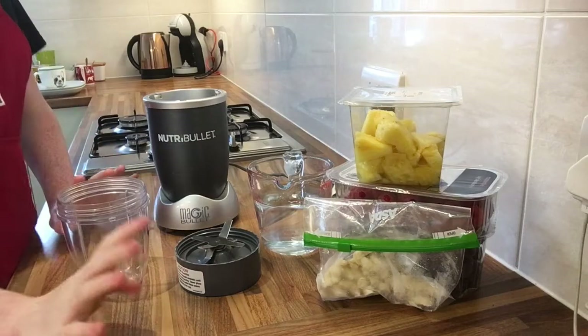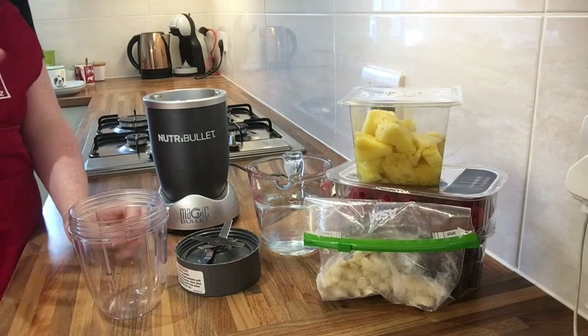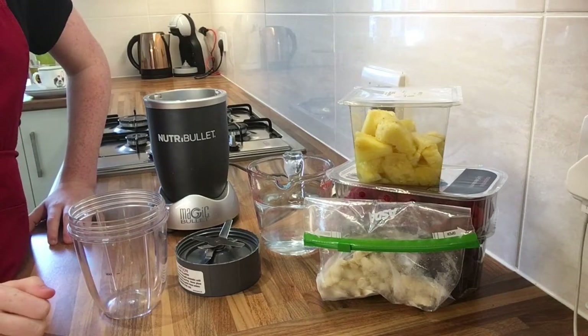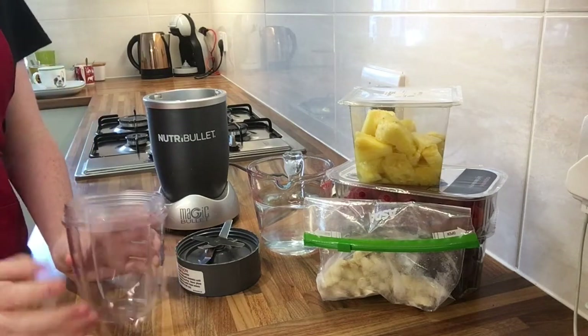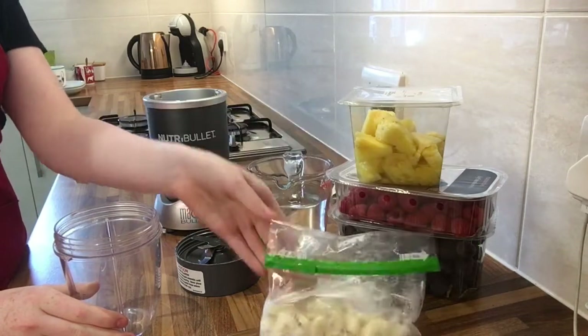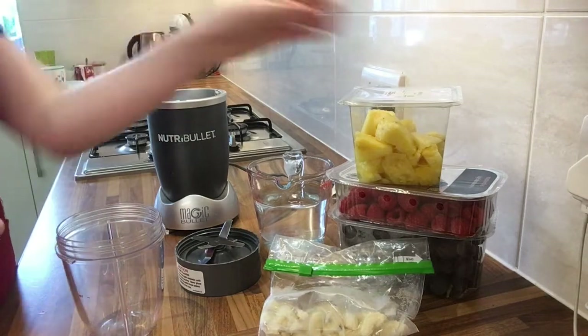First we're going to be making the smoothie bowl, which is a nice fruity berry — well, there's not actually any berries in here — but we're going to make a nice smoothie with some granola. It's basically adding a bit of everything into a blender with some water and frozen banana, and then you've got a nice smoothie as the base. So let's do that.